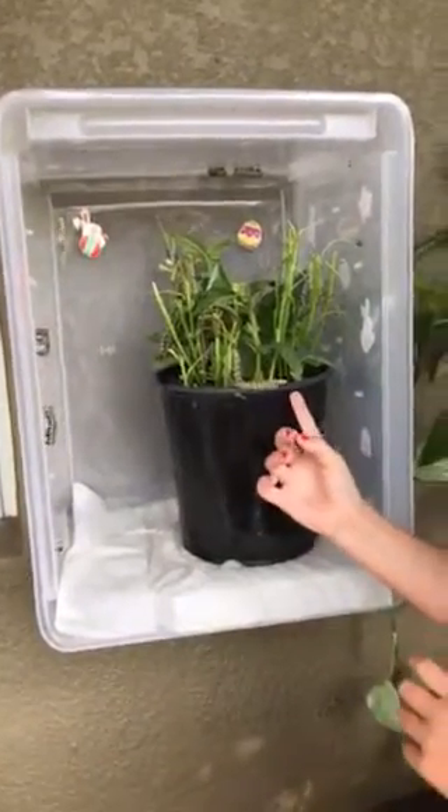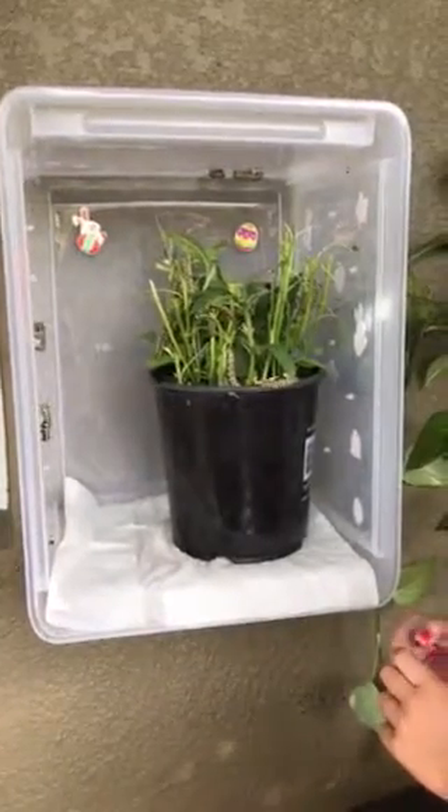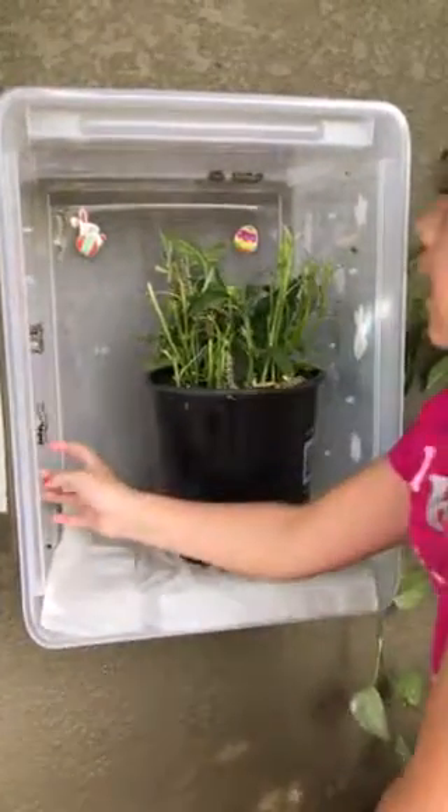Now, these ones are active. Then we'll let them go. Our neighbor has a new baby and we'll let her hold some and let them go once their wings are dry.